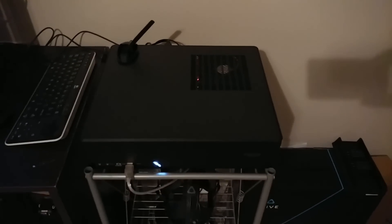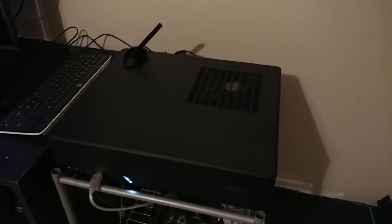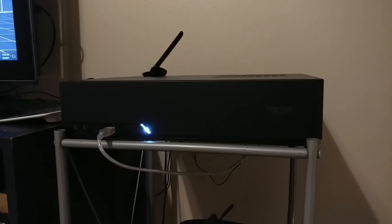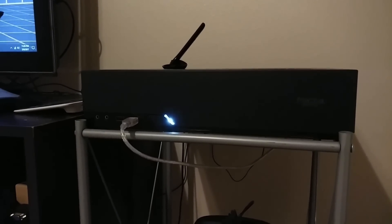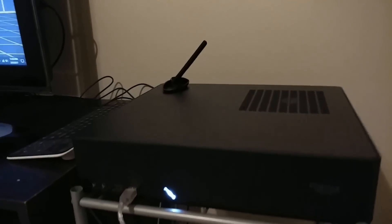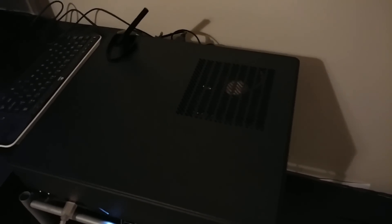Here is the actual computer that runs the entire VR system. I put everything in this small form factor Fractal Node 202 case — it was kind of difficult putting all the components in there. I have a GTX 1070 for the graphics card, an i5-6600K for the processor, and then all the different RAM and components that fit in there. It was a challenging but cool build, and overall I'm very happy with how small it is, which plays into that portability I was aiming for.